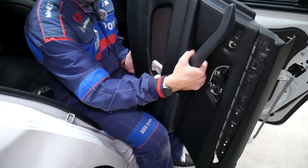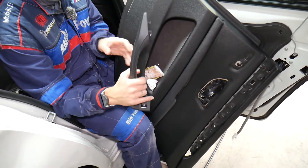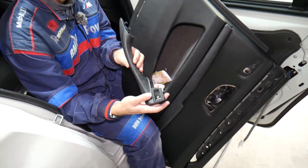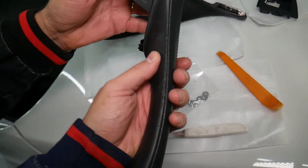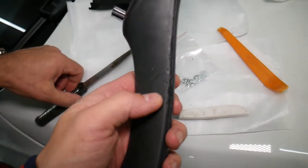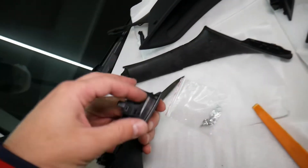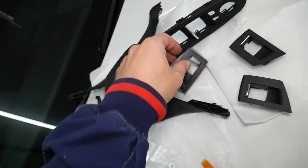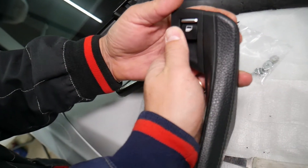The door handle assembly with the switch came out — just like that. Now we can continue with the next step. We'll be replacing the interior door handle that's falling apart and the window switch at the same time. If you just need to replace the window switch, it's still the same procedure. Here are the new grommets we'll install as well.